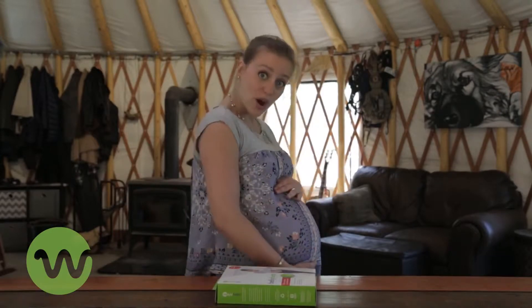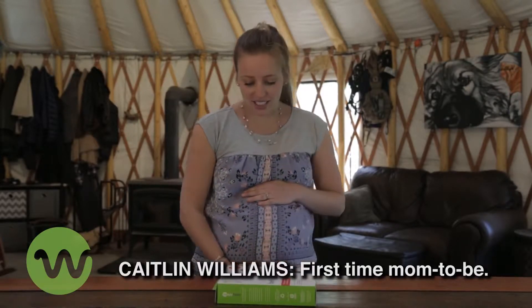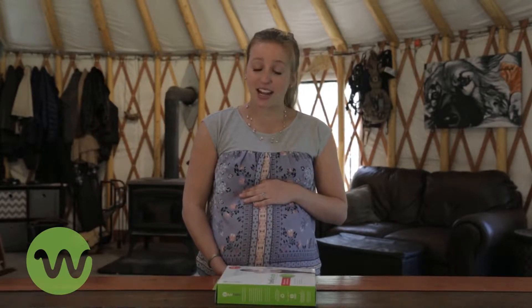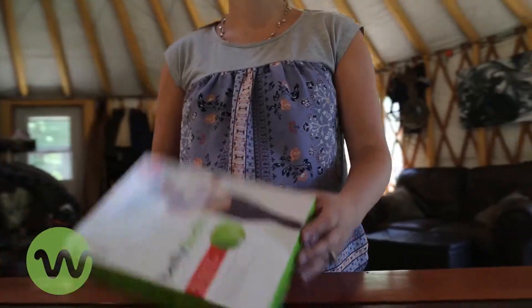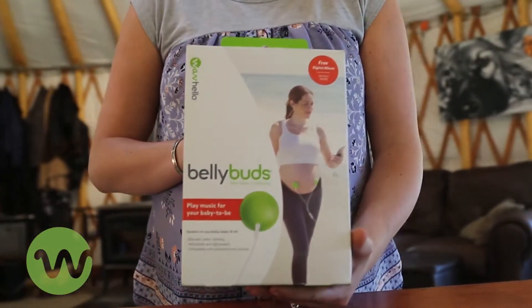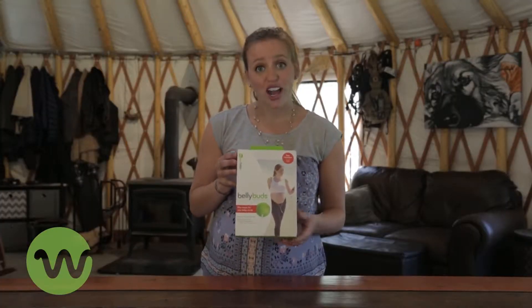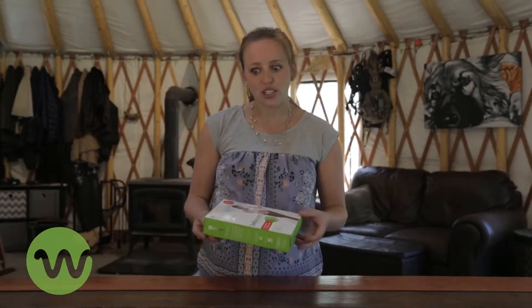Hi, I'm Caitlin. I am what you may call pregnant, and pregnancy has been certainly an adventure so far. It got me wondering if my baby is having just as much fun as I am. So I thought I should get some of these belly buds so that I can play music to her and make sure she's not getting too bored while she's hooking up in there.